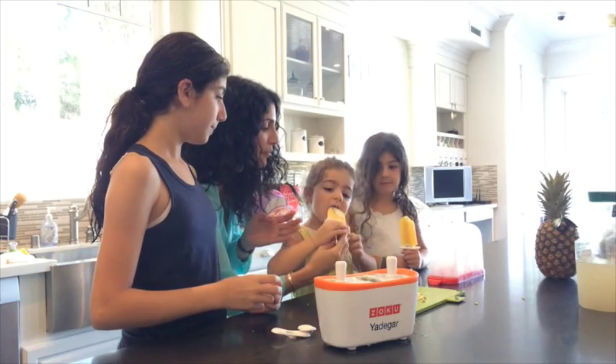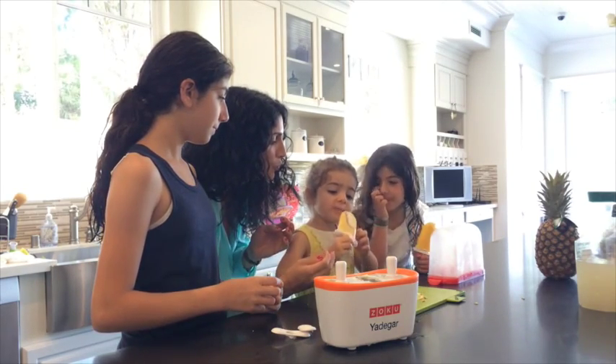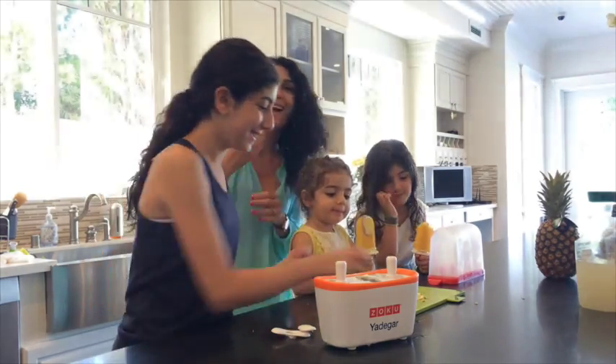And here you go — take a bite. Is it yummy? Mm-hmm. Yum.